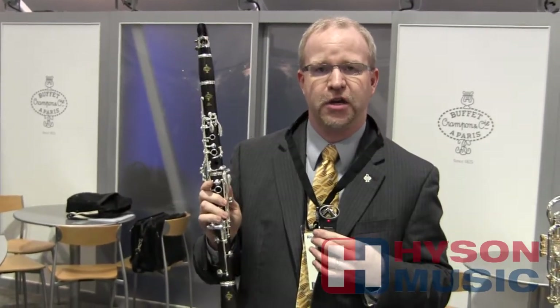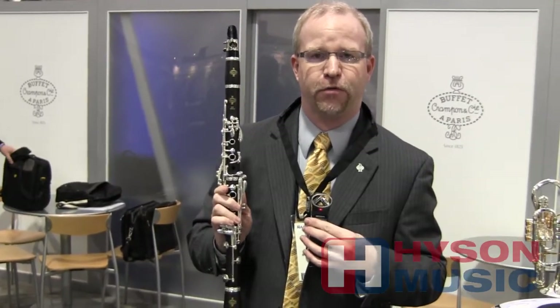This also comes in a backpack style case, and the instrument also comes with a mouthpiece designed specifically for the E11 France for young clarinet players to help develop their sound and their breath support. If you'd like more information about the E11 France, you can go to heissenmusic.com.